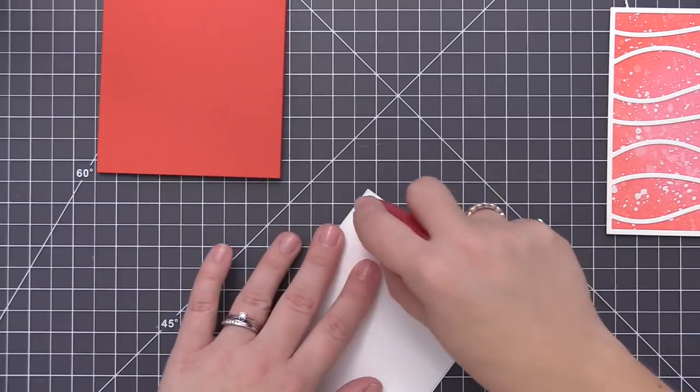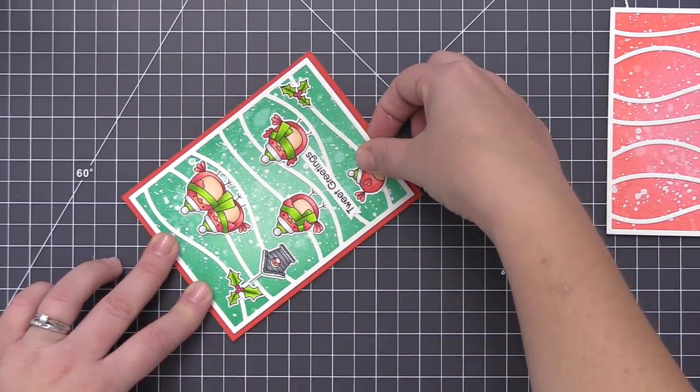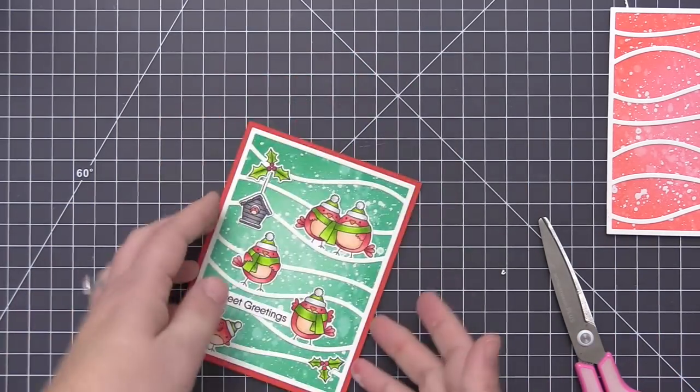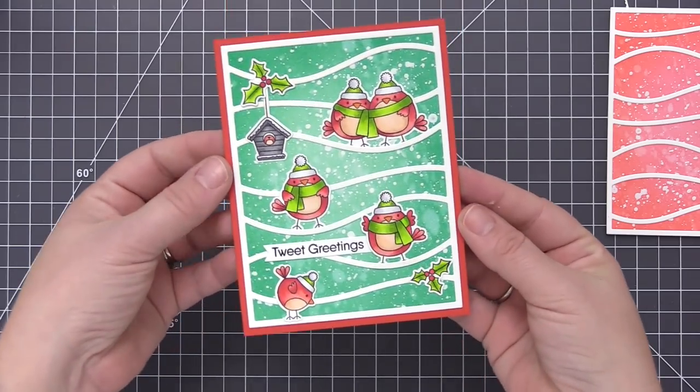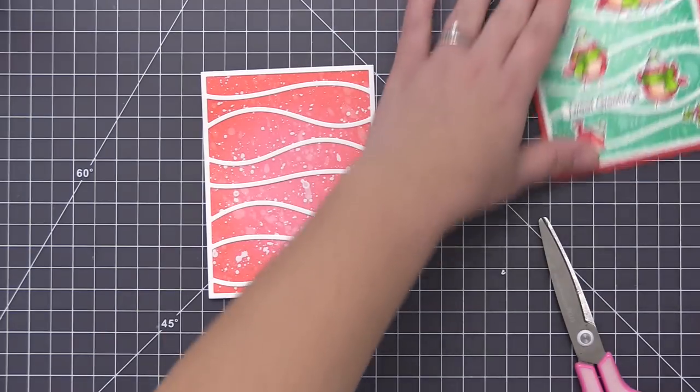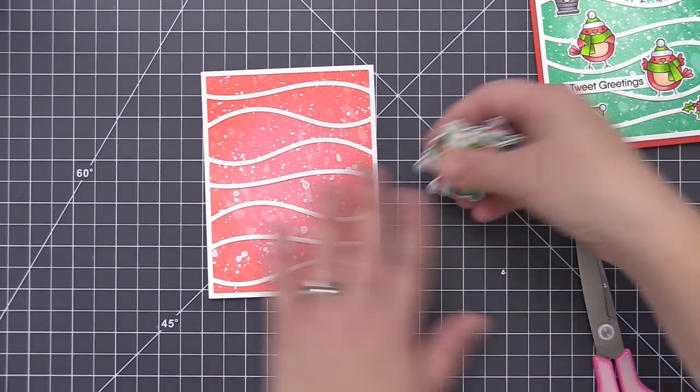For this card I'm layering it onto a poppy card base, which is a really pretty red color that almost looks like the same coral color we used on the birds — so it matches perfectly to the images. For the second card I don't have a cardstock color that's going to match that minty green color, so we're just going to improvise and create something that does match.